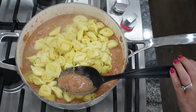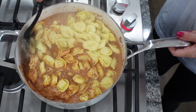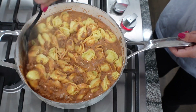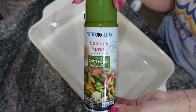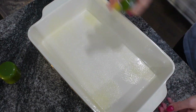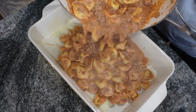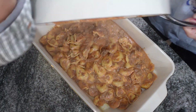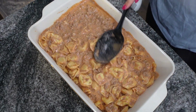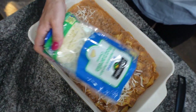Go ahead and add in your block of cream cheese — I cut mine up so it would melt easier — and stir that all together until melted. Then add in the cooked and drained tortellini and stir everything together. Grease your baking dish with olive oil spray, add in the mixture, and top it with an entire bag of mozzarella cheese.